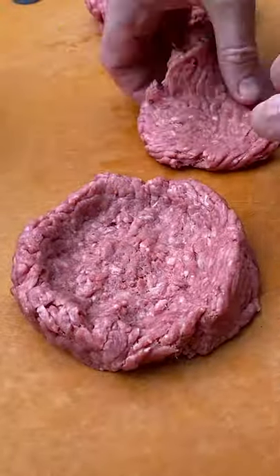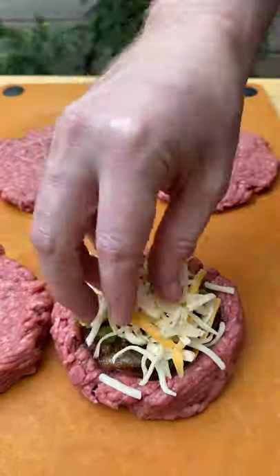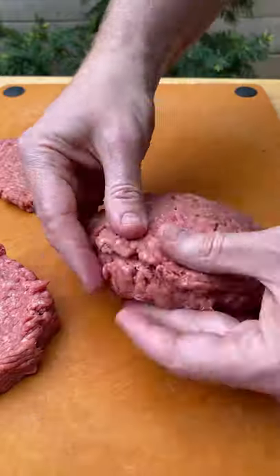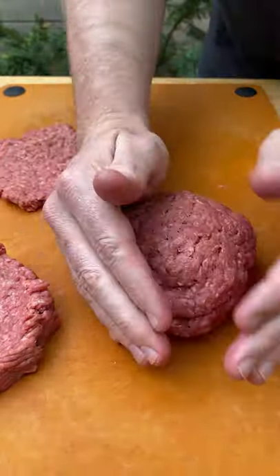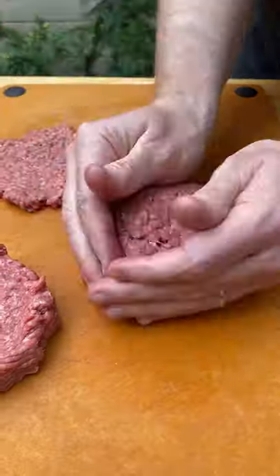Using 80-20 ground chuck, form the bottom of your burger with a little edge and then a top as well. Fill that with your caramelized onions, your jalapenos, and some habanero cheese. Then squeeze the edges together — make sure you get a good seal, kind of like shaping a pizza dough ball.